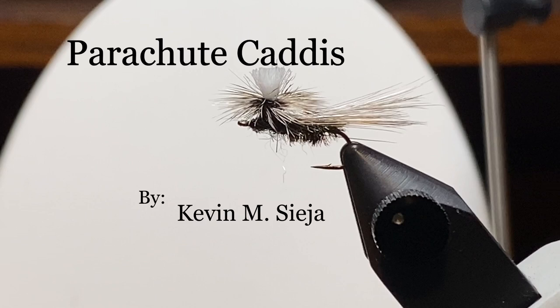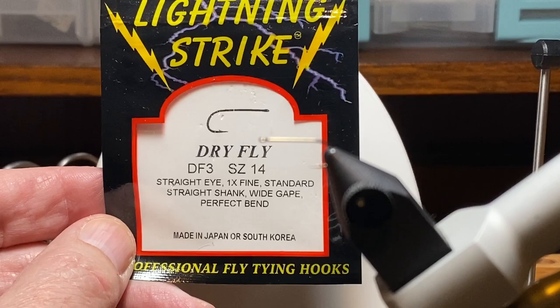Hello. Today I'm going to tie for you a parachute caddis. I didn't invent this fly. There are some things I might do a little different, and you'll see them in the video. And full disclosure, I'm not sure I caught a trout on a caddis dry fly in my fishing career.